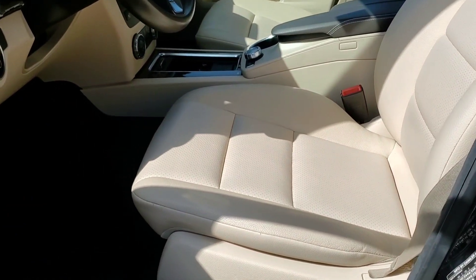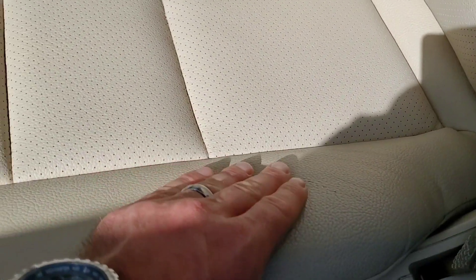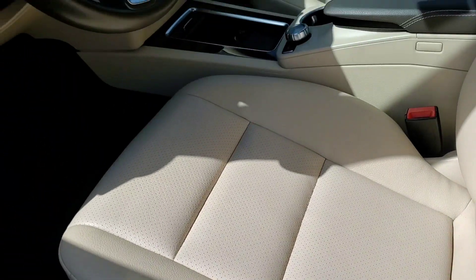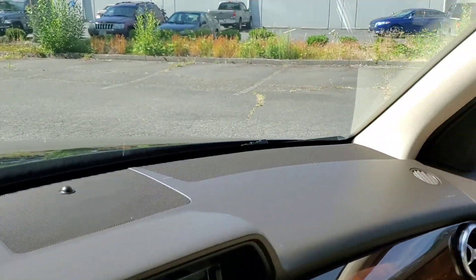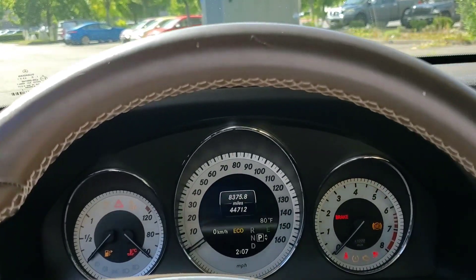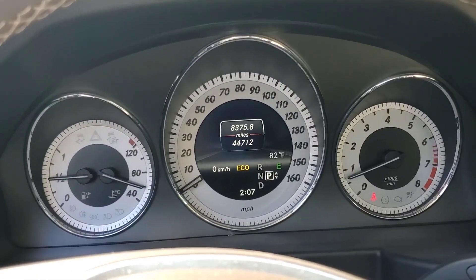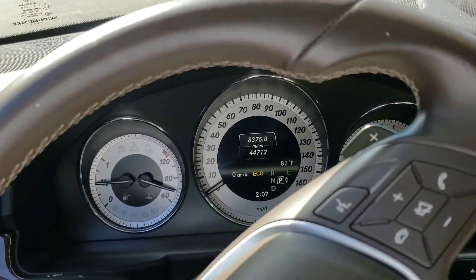On the front there's a light scratch right here, but it's pretty minor and insignificant in the big picture. We'll jump in real quick and fire it up. Just 44,000 miles, and overall the car really shows it. Whoever owned this previously really took care of it.